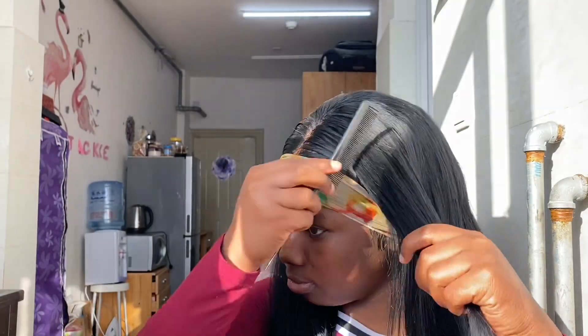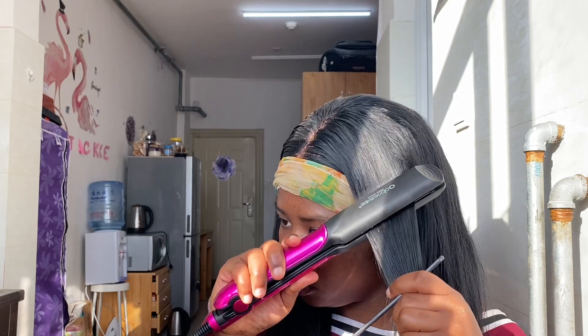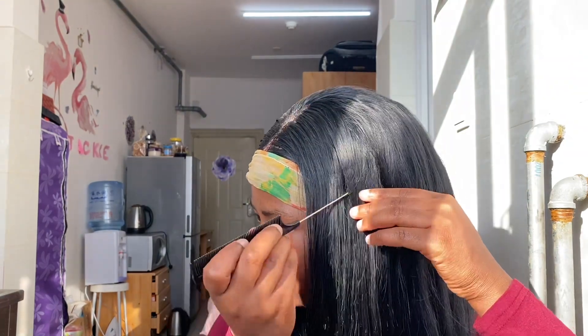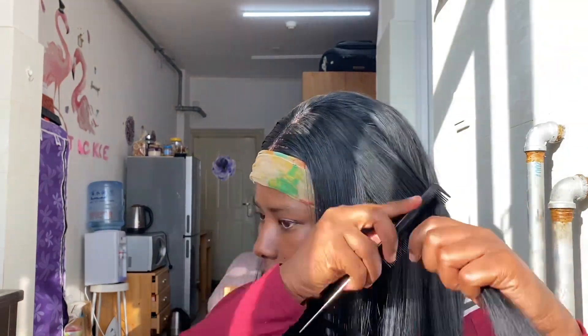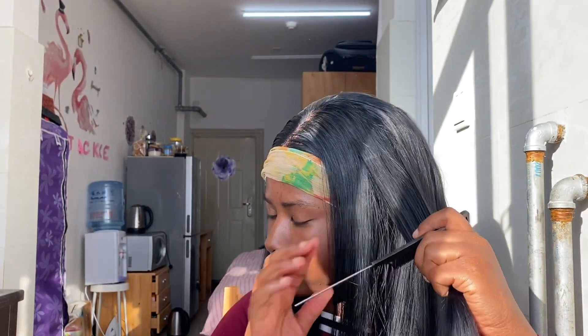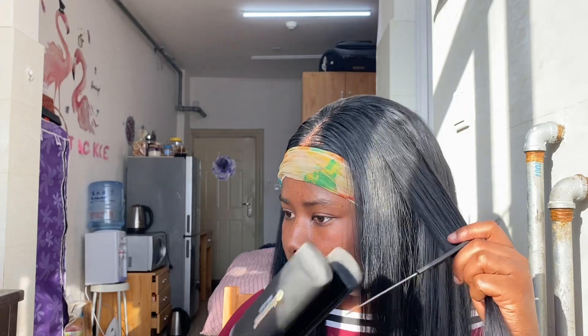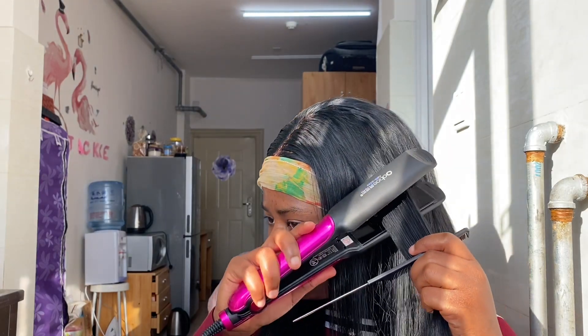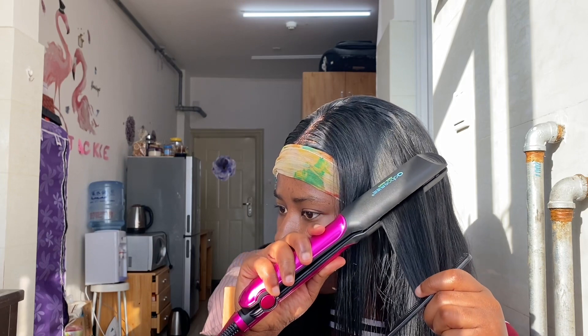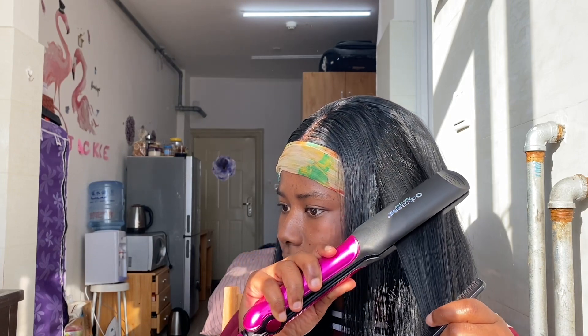I scarfed it down again and had to do other stuff. I had already straightened the hair but I just wanted to straighten it again. The straightener was already hot so I decided to show you guys the method I was using — the chase method — where you comb through as you straighten.